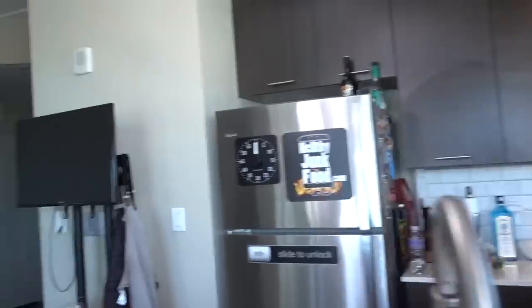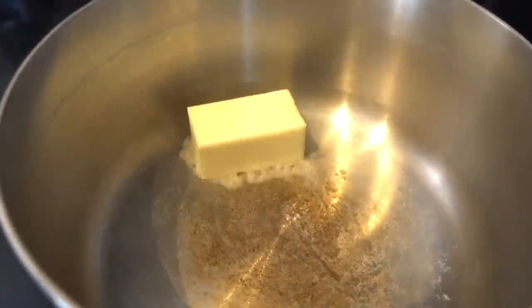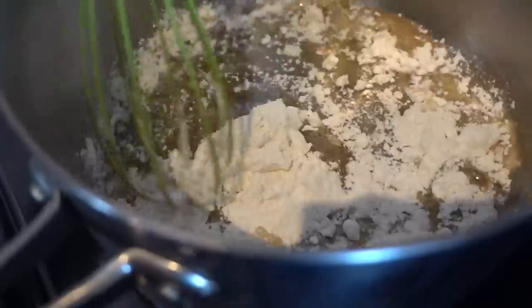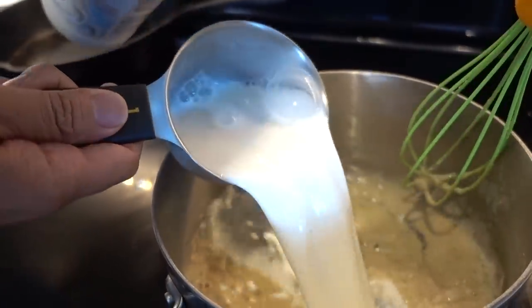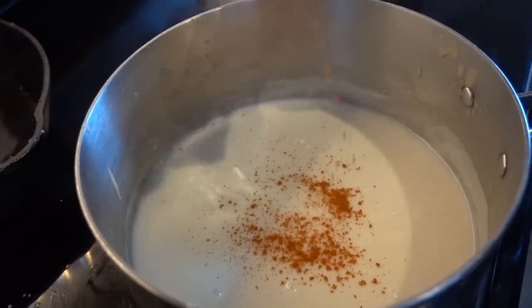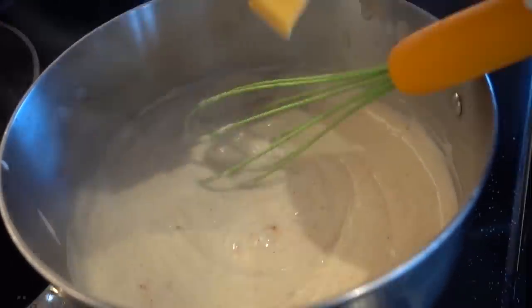We're going to make a roux. Grab the flour — flour and butter. Half a stick of butter, a quarter cup of flour. Toss that in and just whisk it up nice and good to get that raw flour taste out of it. Now we want to add in a cup of milk, and because we're doubling this recipe up, we're going to need two cups of milk. We're ready to take this off the heat. We've got to add in our cayenne — this is up to you how much you want to add. Then add in some salt. Start adding in our cheese.